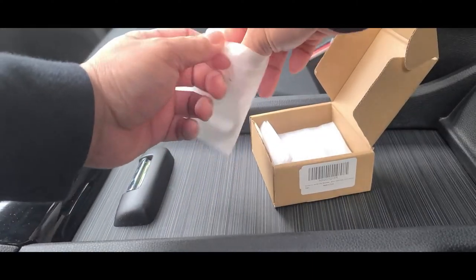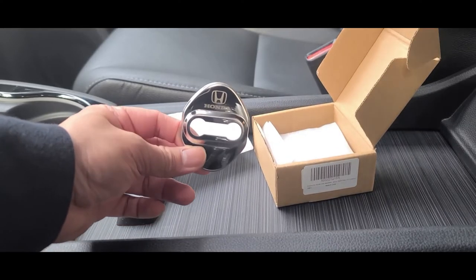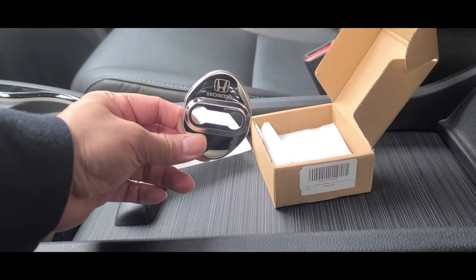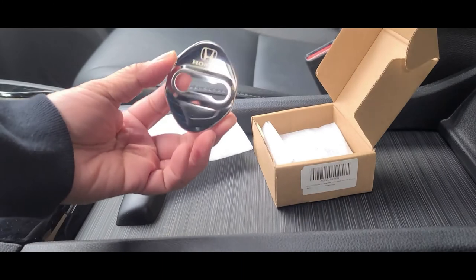They do come in a variety of colors — blue, red, black, just as an example. I chose the silver with the Honda logo etched into it. It's a nice edge and it does have a high quality feel to it.